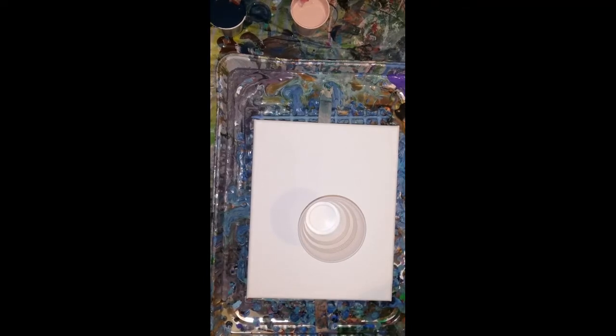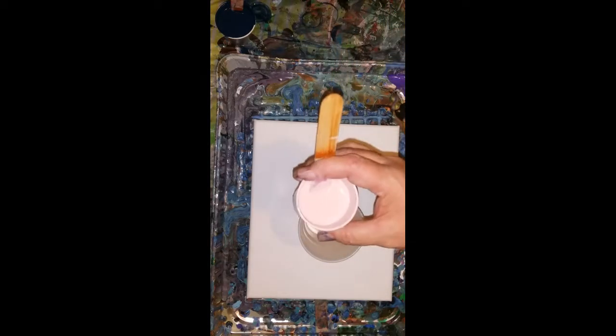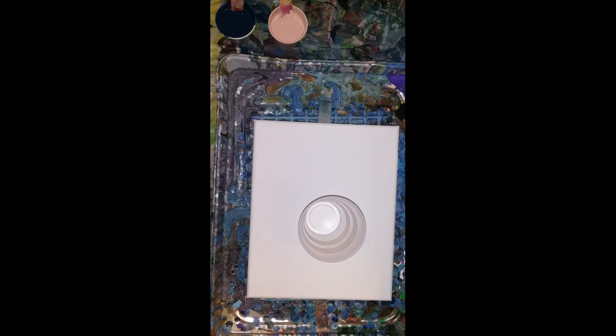So we're not adding any white or black, because we have the deep indigo, which is pretty black. And then we have this one, which is pretty bright. So we don't need any white or black, do we? No. So we're just going to go for it.